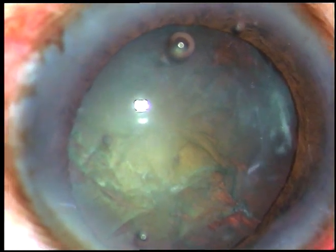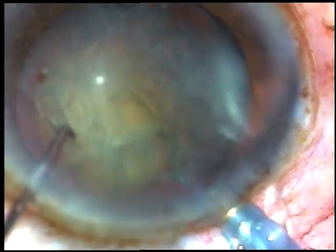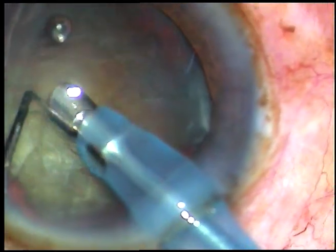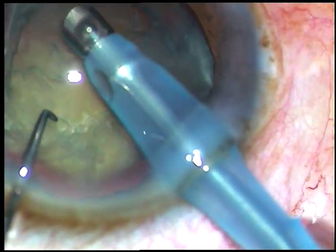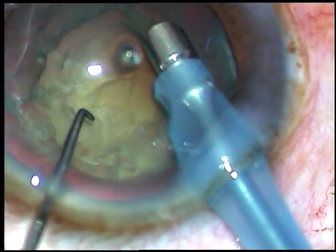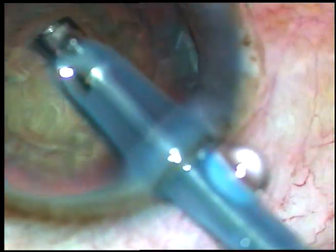However, I could complete the rhexis and hydrodissection without any problem and now I am going to manage the nucleus. The tip of the phaco handpiece has been introduced into the anterior chamber. After cleaning the superficial cortical matter, I plan to do direct chop.